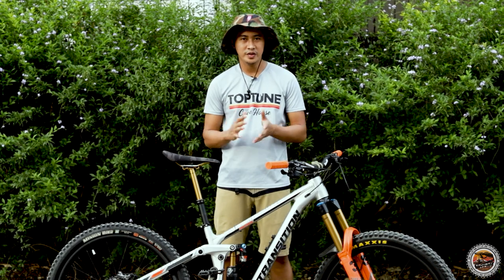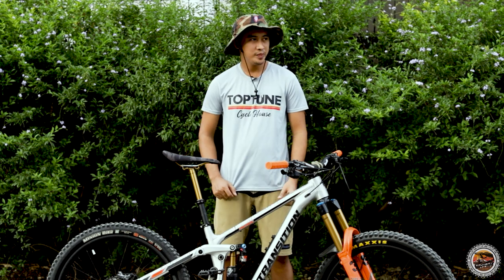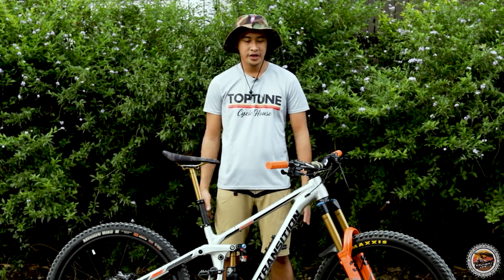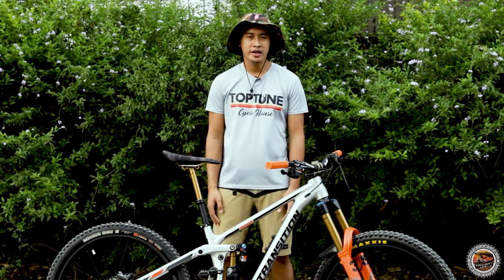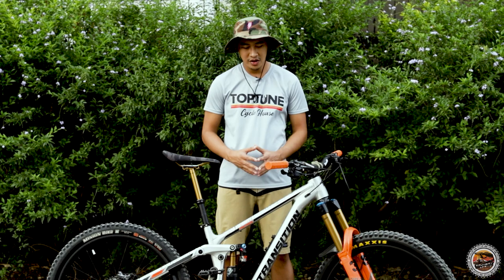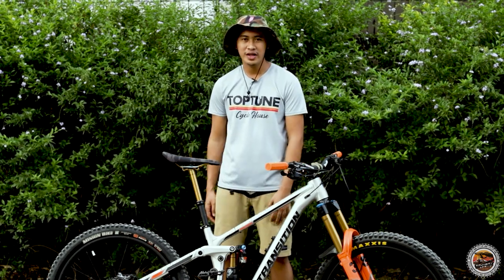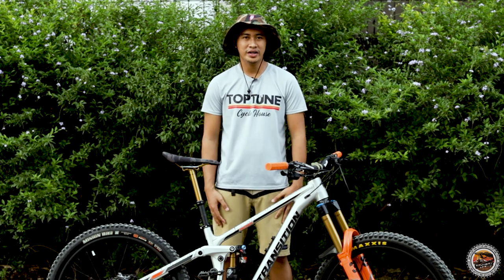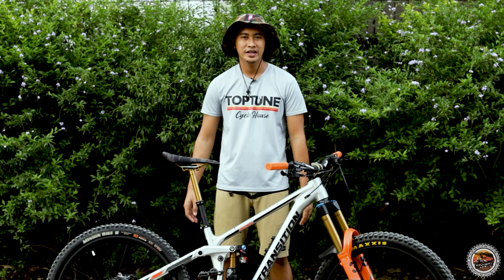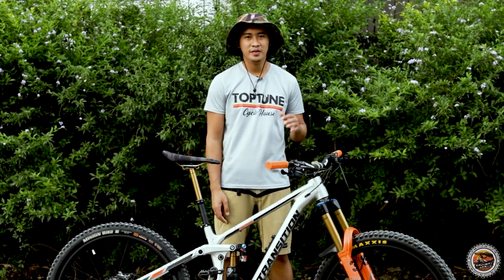Thank you for watching this bike check session. Shout out to Tapchun — this bike was built by Tapchun Cycle House. Please subscribe, like, and share, and comment what you think about this build. Our giveaway is ready — help us reach 500 or 1,000 subscribers so we can monetize the channel. As always, keep the trails clean. Maraming salamat, ingat, and bye-bye!